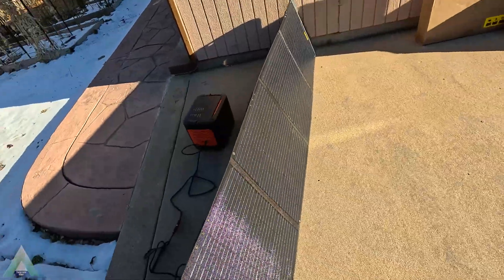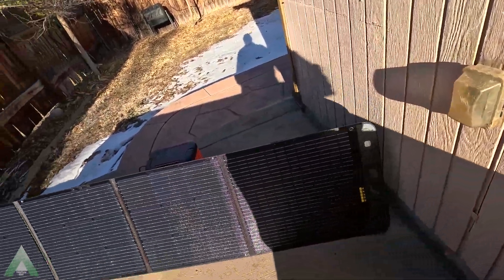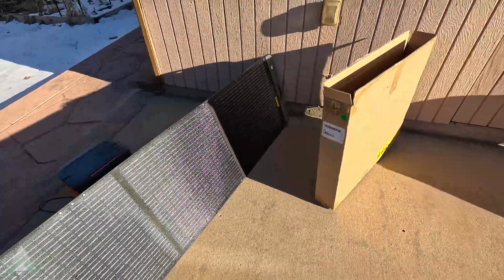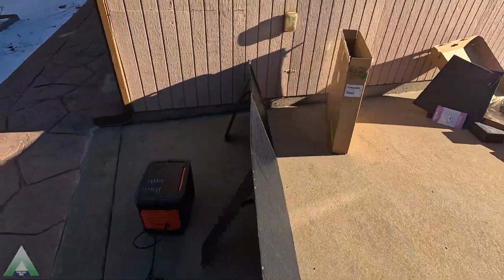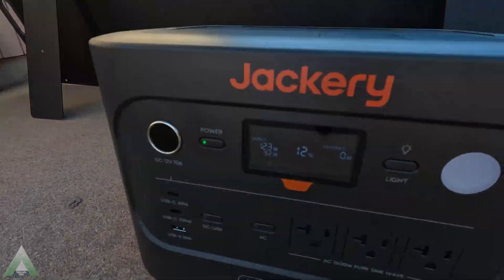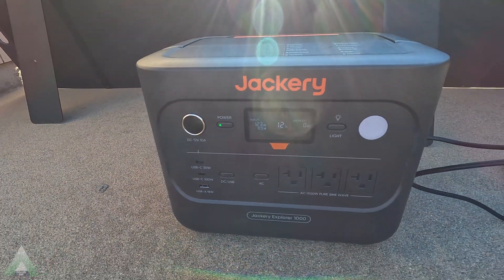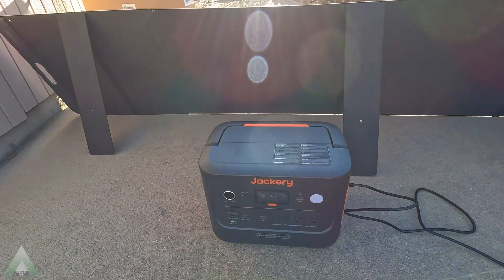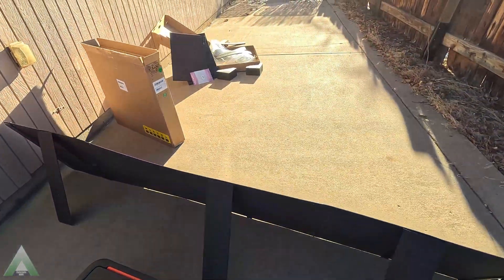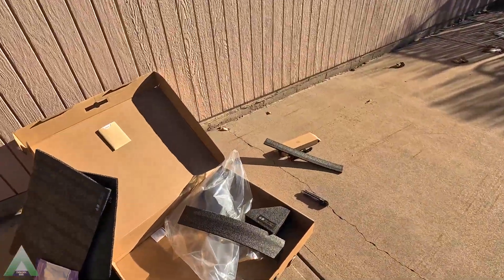In this next test, I'd like to cover one of the four solar panels that make up this 200-watt rating, to see how that affects charging. I'm expecting a drop, but hoping the other three panels can overcome it. It looks like we're getting 123 watts instead of the 160-ish. In the current setup, even though each panel is rated at 50 watts, we're getting about 40 watts out of each panel under current conditions.